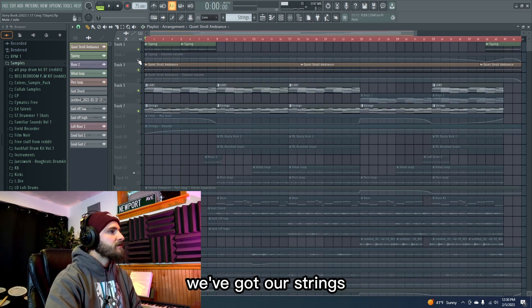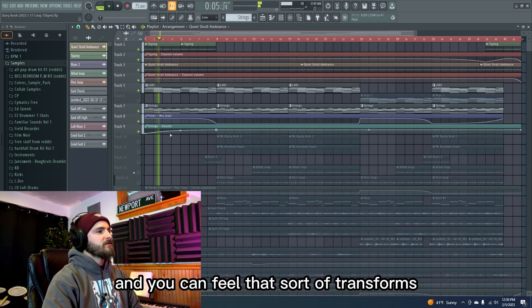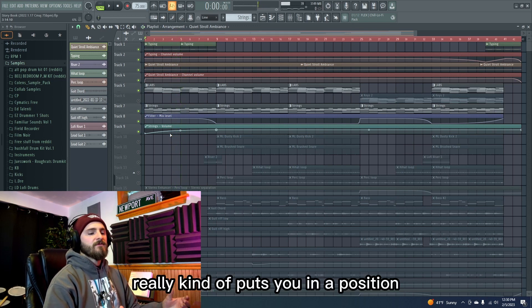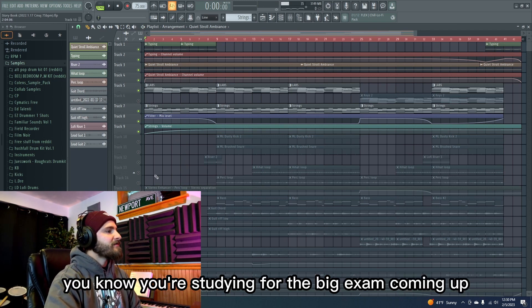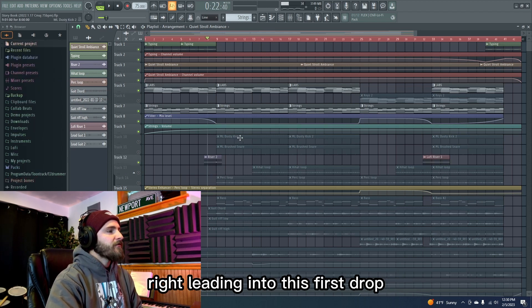All together we've got our strings, our typing, and some volume automation. You can feel that sort of transforms the bare-bones sound — really kind of puts you in a position where you're working late at night, studying for the big exam coming up. And then hopefully we get to bring you to the dreamland, leading into this first drop.